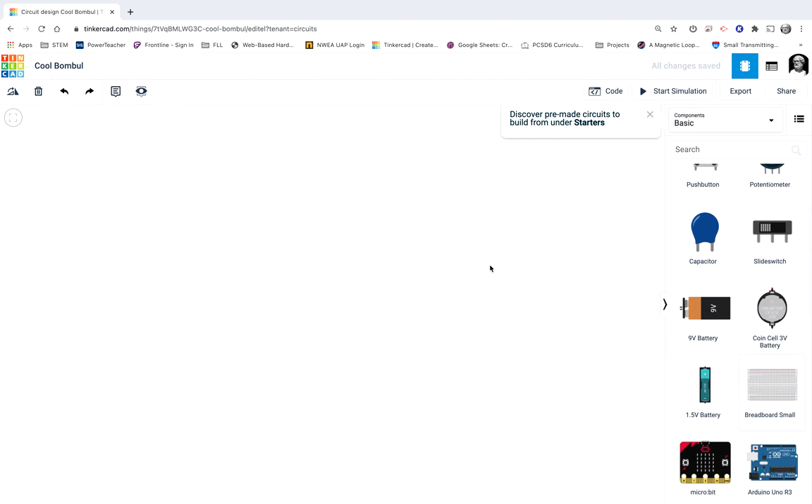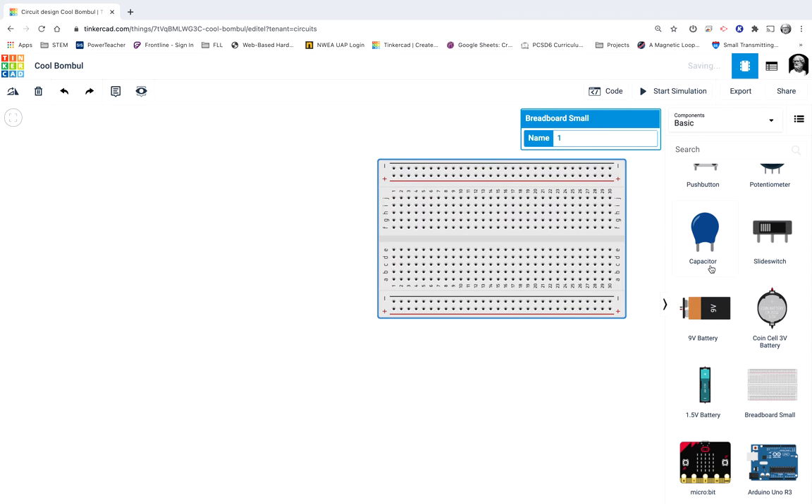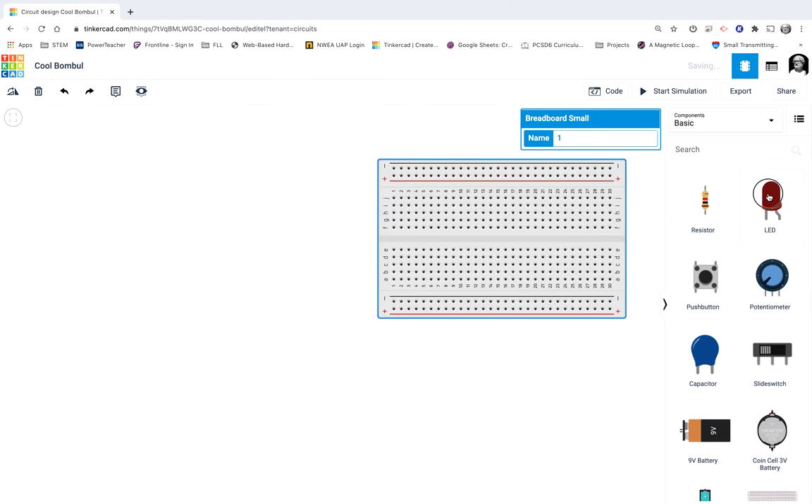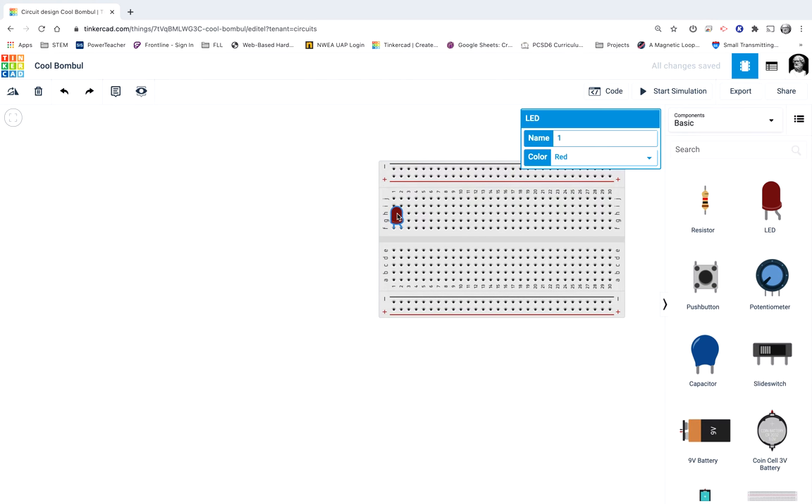First of all, let's get the circuit going. It's going to involve four LEDs and a potentiometer. I'll bring my breadboard out and paste four LEDs on here. You can click on a component and then do Control-C to copy it and Control-V to paste it somewhere else. So I'll paste these four LEDs out here.